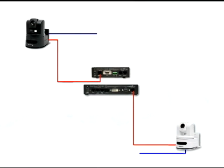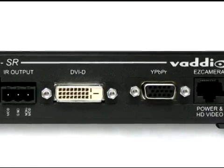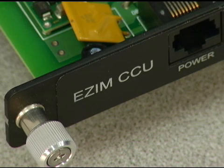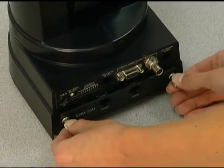An additional CAT5 is used for RS-232 control. The DVI-HDMI system delivers simultaneous analog YPBPR HD video and digital video — DVI-D or HDMI outputs on separate connectors. With an additional CCU EZIM card, power, video, and control can be run up to 500 feet over CAT5.